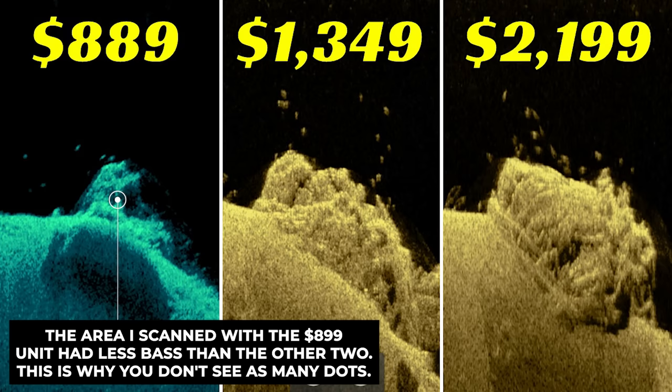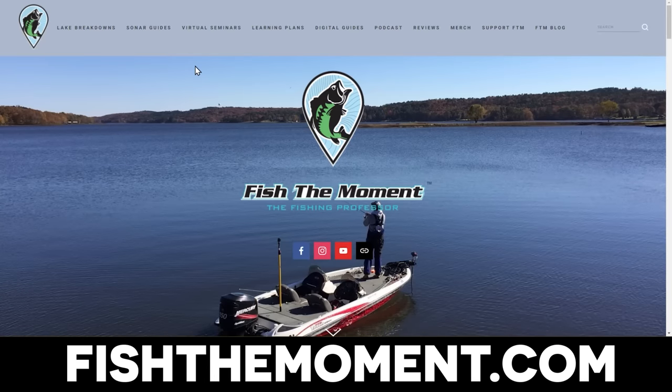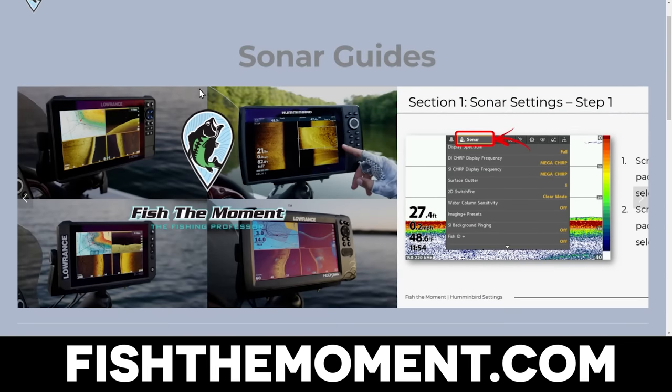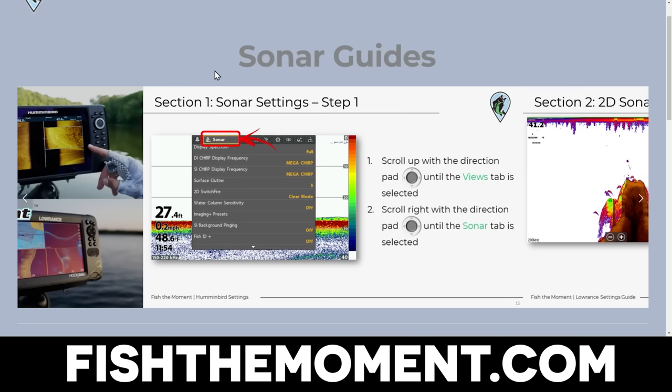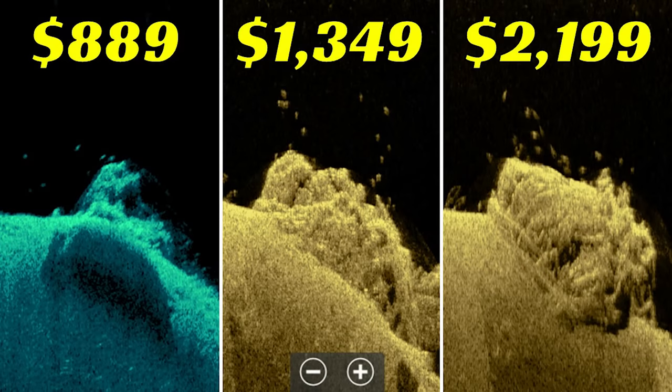Looking across all three units, the image quality is actually pretty consistent. The more expensive units have a little more detail in the rocks and those fish pop a little more off the screen, especially with default settings. If you don't want to mess around with settings, going with at least the Elite FS at $1,300 will get you better settings right out of the box. The $800 Hook Reveal requires more tweaking to get a clear image, but if you're on a budget, you can definitely get away with it and still see the same things.